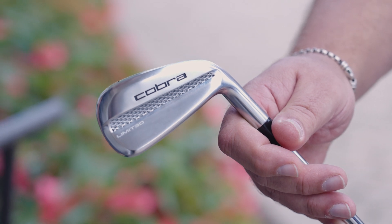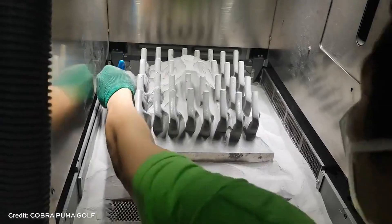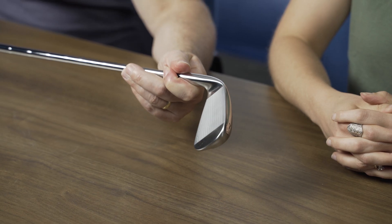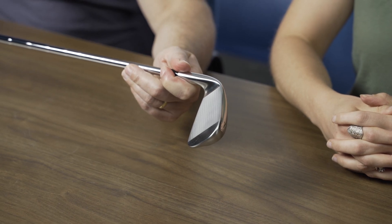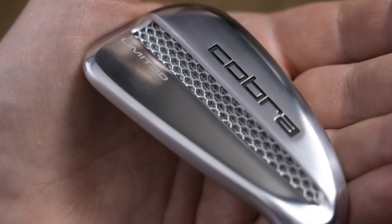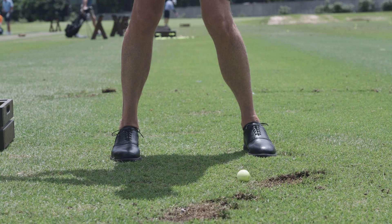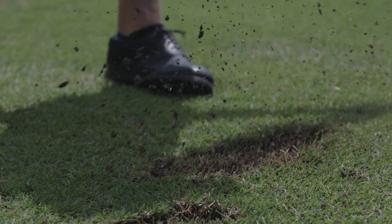Today on the show, we are talking about the Cobra Puma Golf Limited Iron. This is a golf club that came to market earlier this year with a head that is made through metal 3D printing, specifically laser powder bed fusion. This club looks just like an iron that a professional golfer would use. It weighs the same as a conventional iron, but thanks to additive manufacturing, it is much easier to hit a great shot with this club than with a conventional iron.